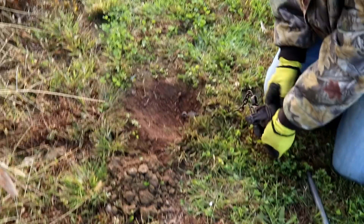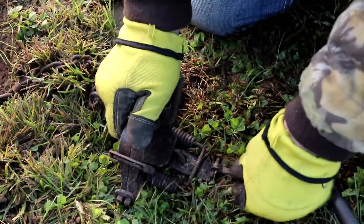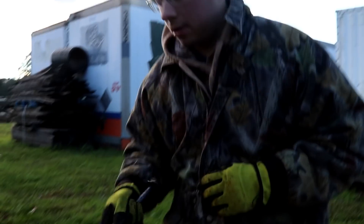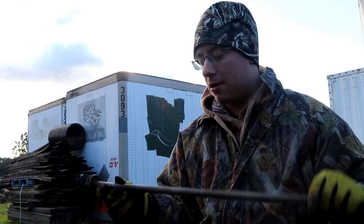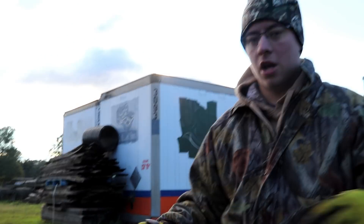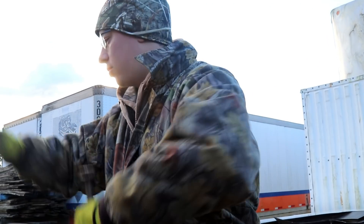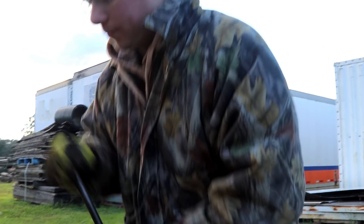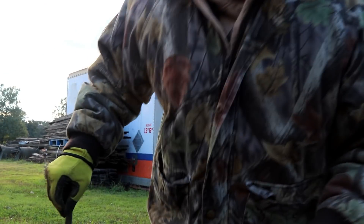Now before I set this trap, I'm going to make my dirt hole. There are different kinds of dirt holes people do. You can do a micro dirt hole — I've used just a stake driven down and left it the diameter of the stake. But you can also do a big giant flashy dirt hole set where you've got dirt thrown everywhere and it really gets their attention from a long way away. Most of the time I don't go that far.